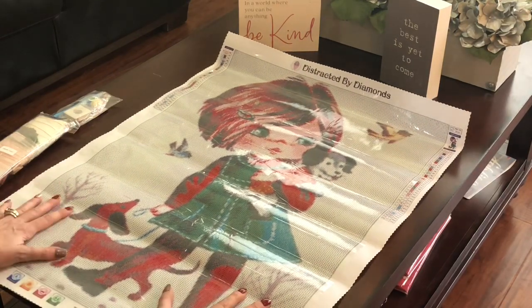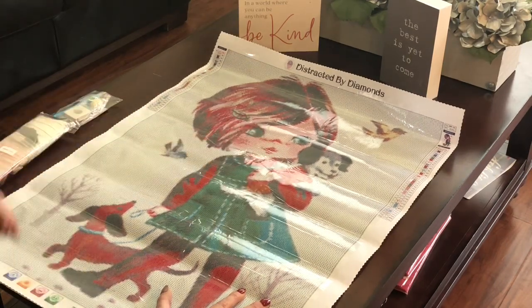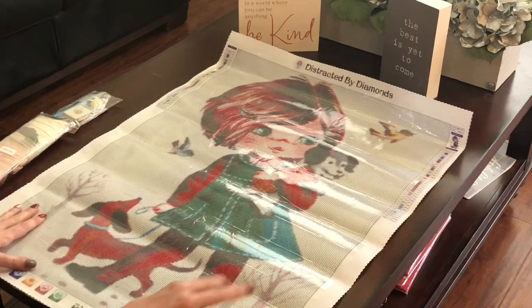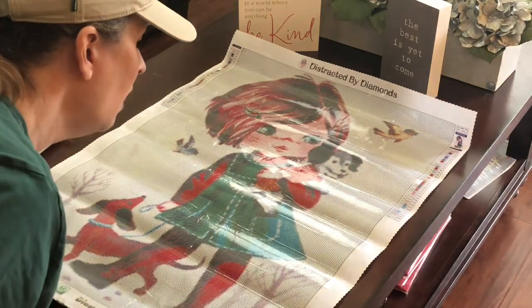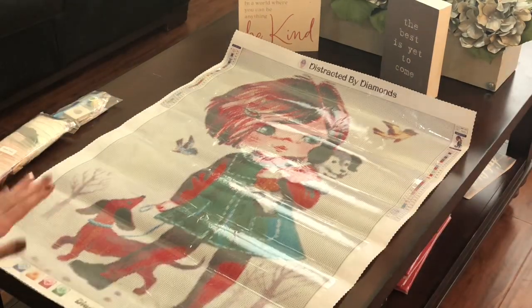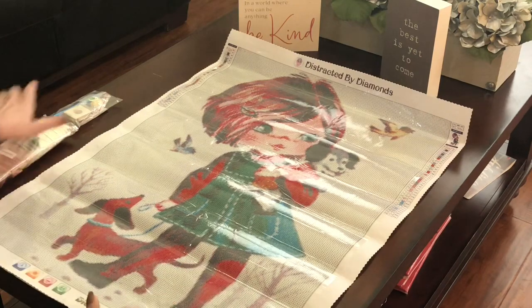There she is. I love her green eyes — look at her little bow lips, so cute, and her little jumper. This is going to be so fun to work on. It is a round. Robin does a lot of her diamond paintings as square, so this is definitely a round.